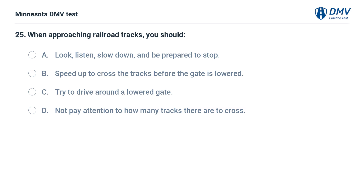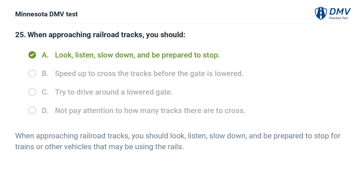When approaching railroad tracks, you should: A. Look, listen, slow down, and be prepared to stop. B. Speed up to cross the tracks before the gate is lowered. C. Try to drive around a lowered gate. D. Not pay attention to how many tracks there are to cross. The correct answer is A. When approaching railroad tracks, you should look, listen, slow down, and be prepared to stop for trains or other vehicles that may be using the rails.